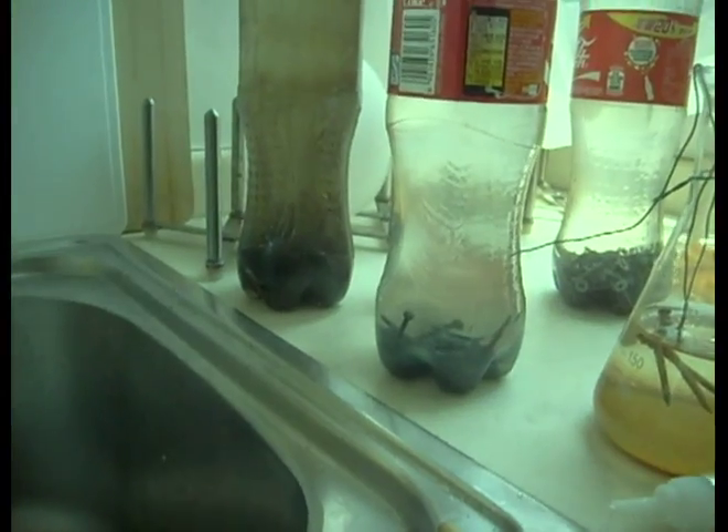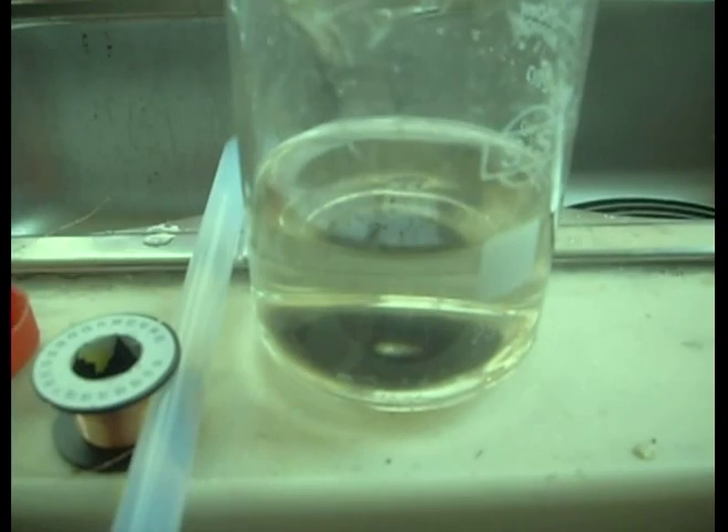As you saw before, I'm harvesting ferrite iron 2 oxide by using contained salt water bottles. And here we've got a pretty good harvest of this stuff. What we're going to do is we're going to play with some crystal methods of storage.